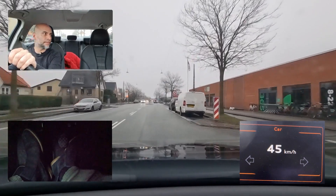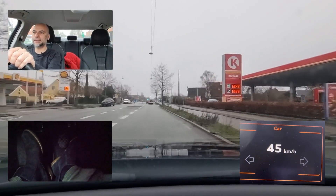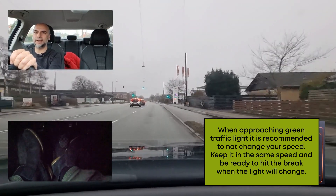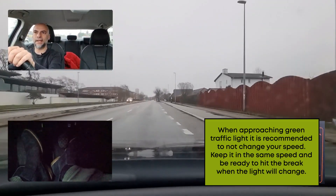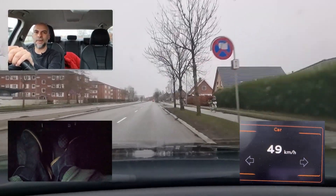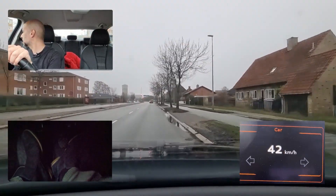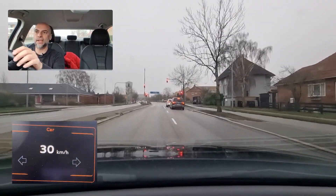There's a lot of activity here — slow down slightly, then try to speed up again when traffic is moving. When approaching a green traffic light it's recommended not to change your speed — keep it the same so you're ready to brake if the light changes. Here it is changing but we have already passed the stop line. New speed limit sign — 60 further ahead. The examiner will tell you to go towards Kastrup, so I'm already changing lane: check, give signal.